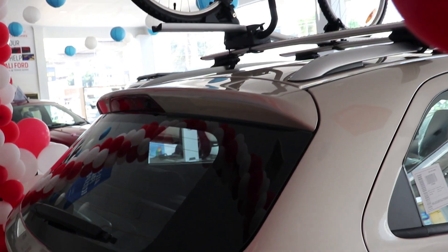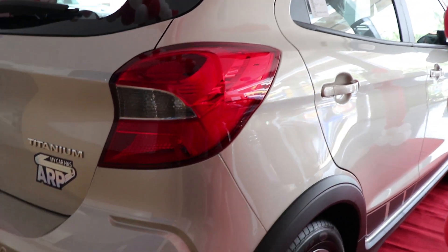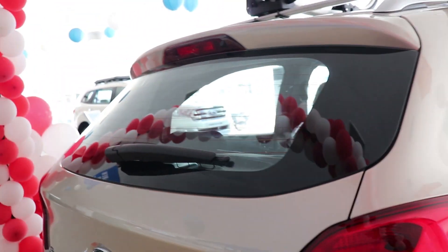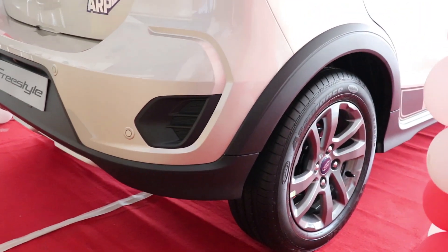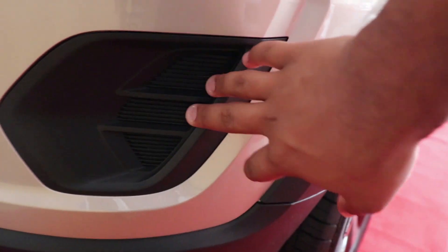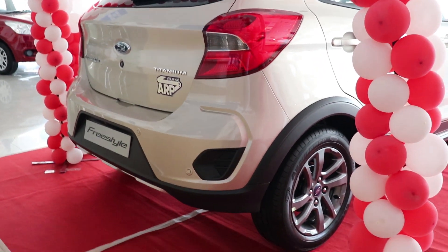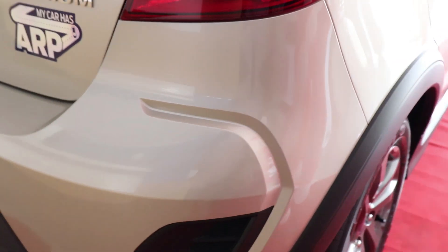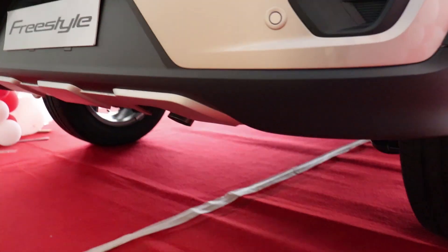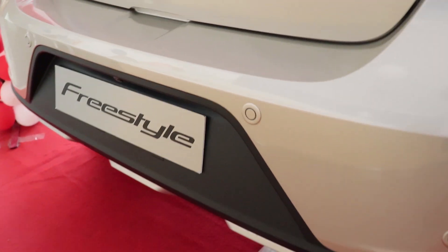The back has been worked on subtly. The spoiler has been widened — much bigger than on the Ford Figo. Tail lights are pretty much the same, as is the boot lid and integrated wiper. What has changed is the rear bumper, which is more muscular and SUV-ish, with integrated air vents — not real vents but they look good. There's also a skid plate design at the back, and the darkened number plate housing with rear sensors.